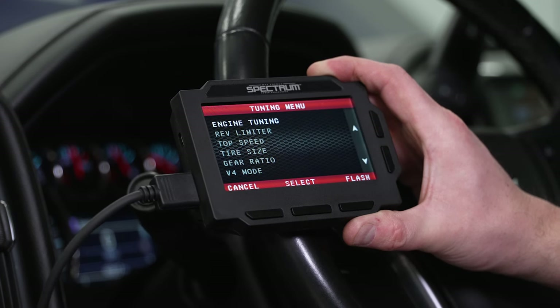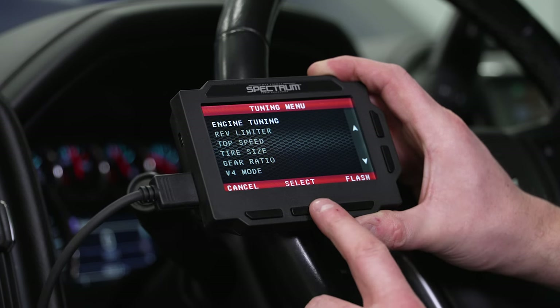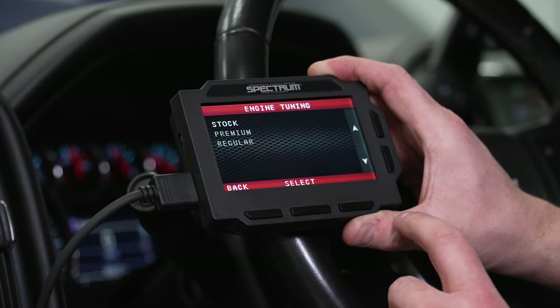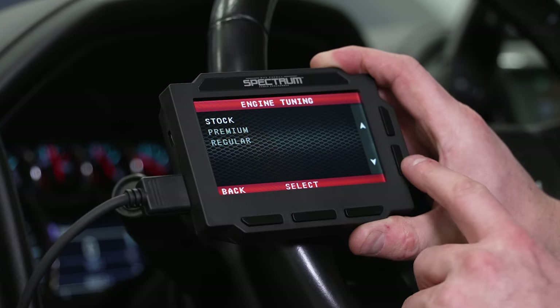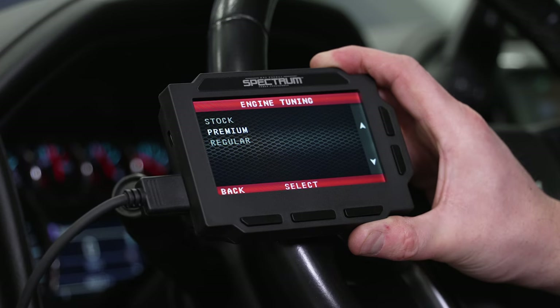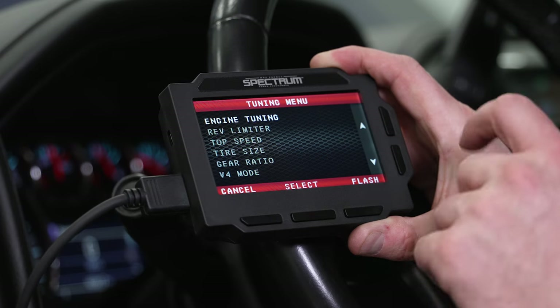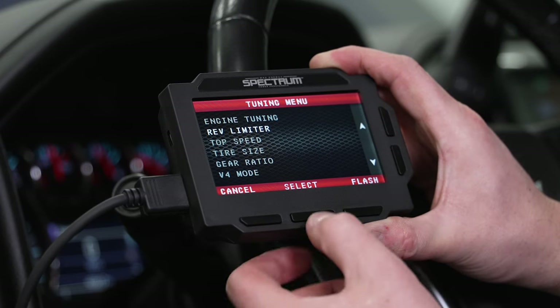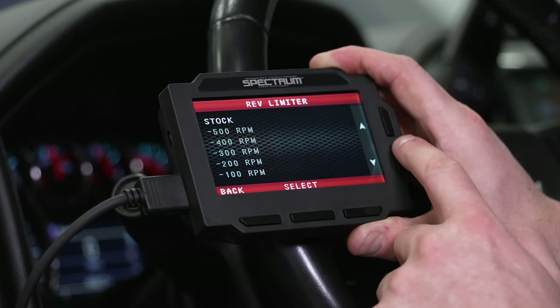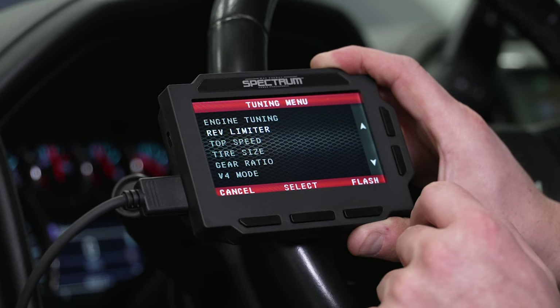Now we're into our tuning menu. We can scroll down and see there's a bunch of different things. Starting with engine tuning, we're going to select our octane rating — we're running 93 octane premium in this truck, so we'll select that. Next, we have our rev limiter; you can hit select and change it by any degree — you can lower it or raise it. Same with top speed — these trucks have a speed limiter around 100 miles an hour, but you can adjust it.